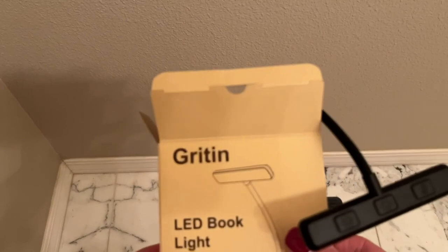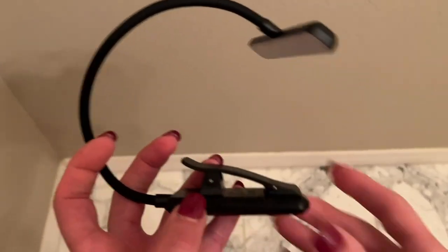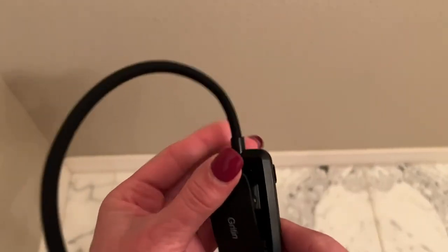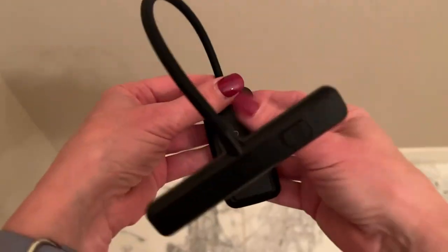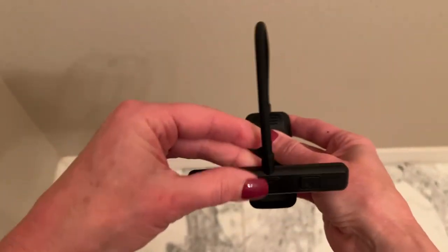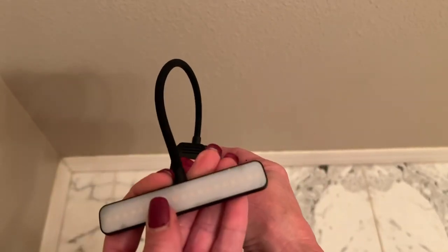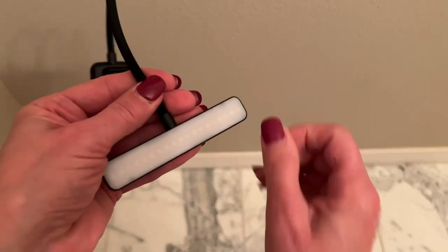What I love about this book light is it's actually my first fully rechargeable one. Right here is where we charge it. It's got a nice clip that hooks onto the book, and the arm is very nice — very bendable and flexible.